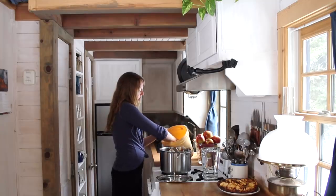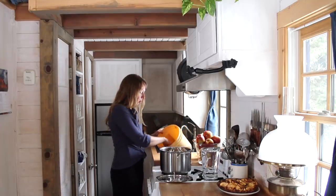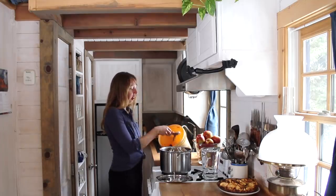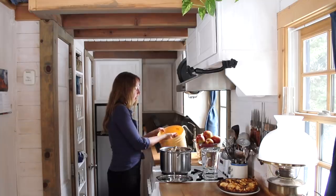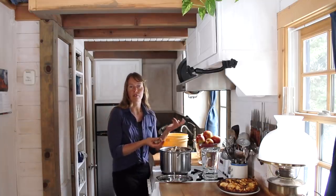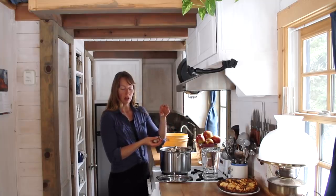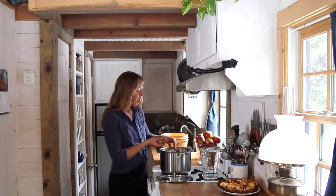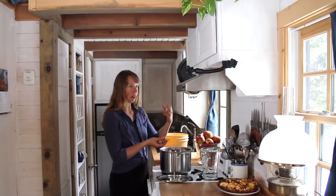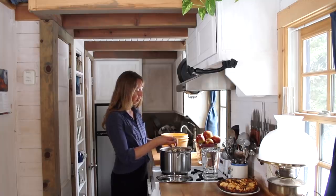I have a video on how I roast turkeys. You can use any kind of bones that you have. Turkey happens to be one of my favorite flavors, but I absolutely save and use bones from chickens, elk, beef, even fish, or if you peel shrimp, keep the shrimp shell and tail and you can even make a good seafood stock from that.